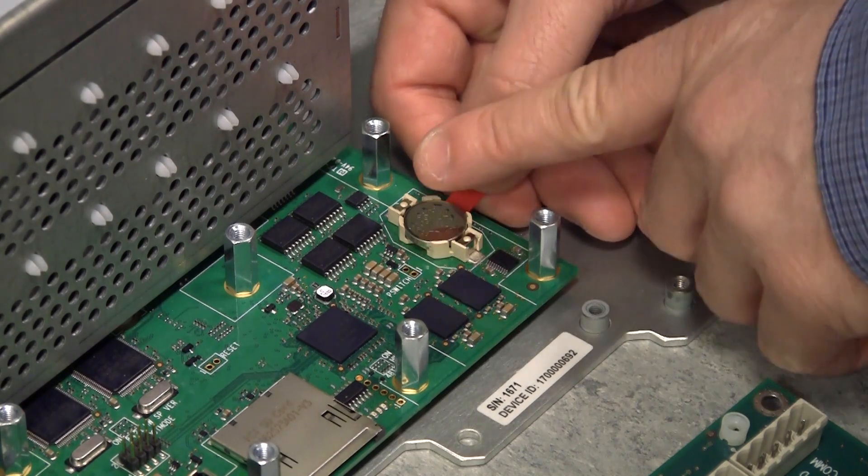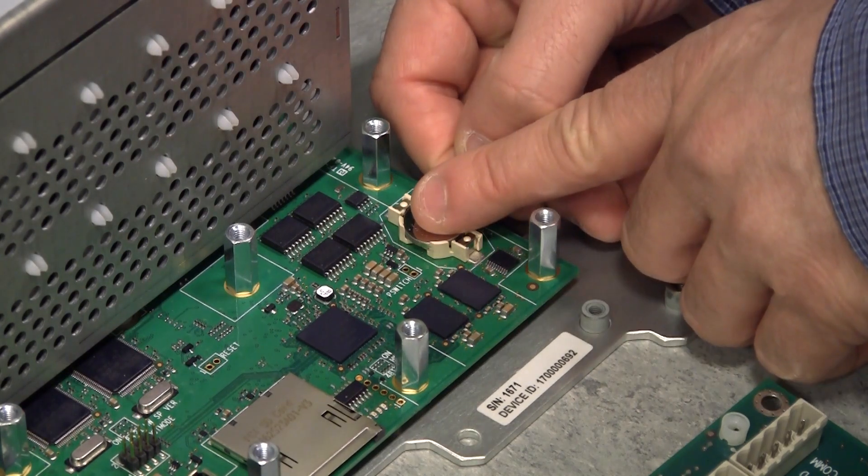Firmly place a finger on the battery before removing the battery tab.